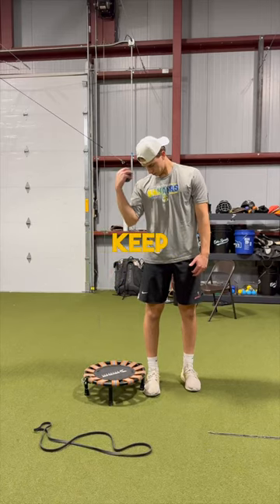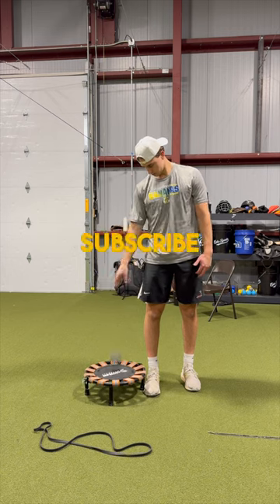After my throwing, I make sure to keep that blood flowing by doing my recovery drills. Subscribe for more routines.